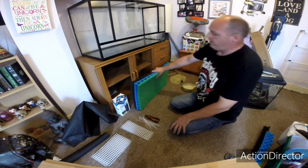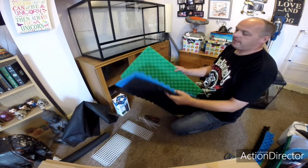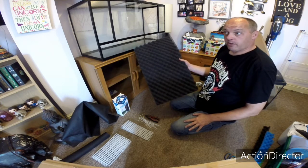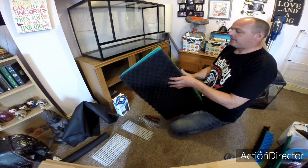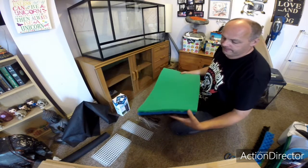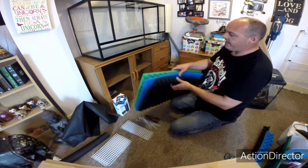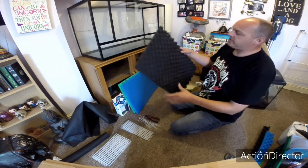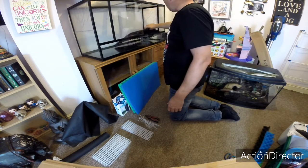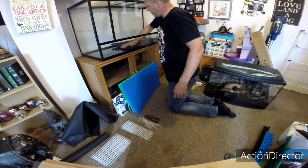I have filter media — this is what you get from pond centres or fish supplies. It's the media that goes in filter boxes for outdoor ponds, and it also acts as a brilliant drainage layer for bioactive setups. I've cut these to the size of the tank: there's a coarse, a medium, and a fine. In my previous setups I've always used all coarse.